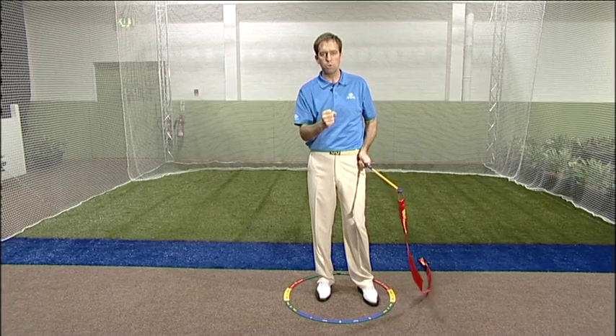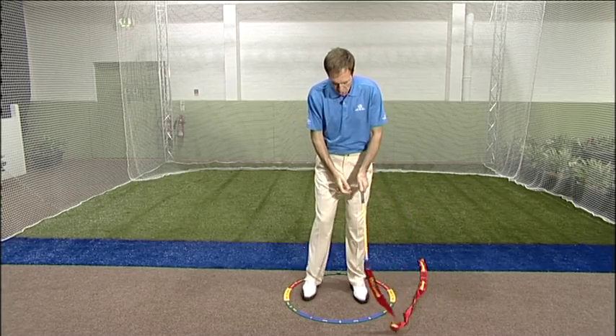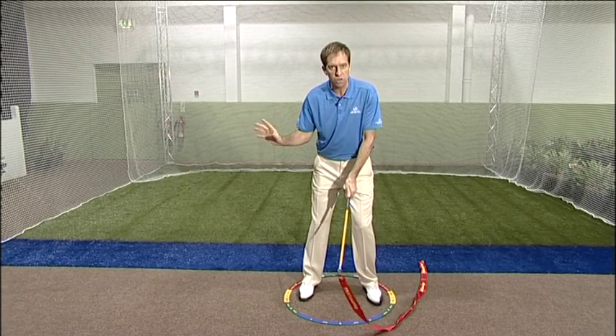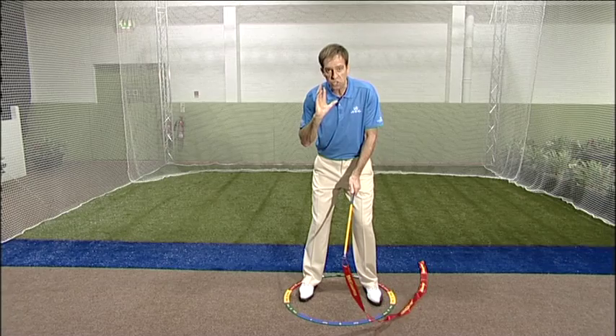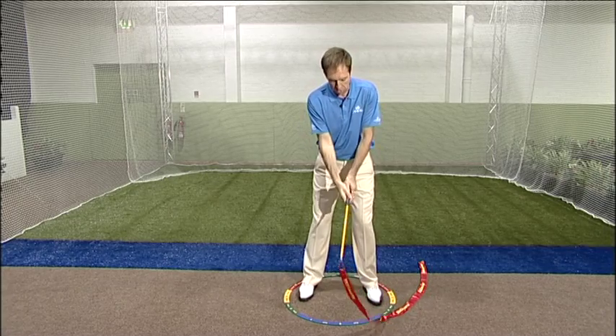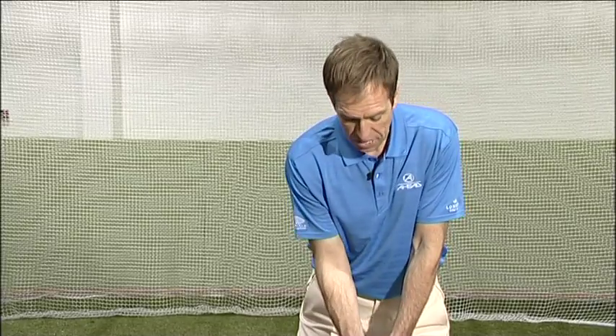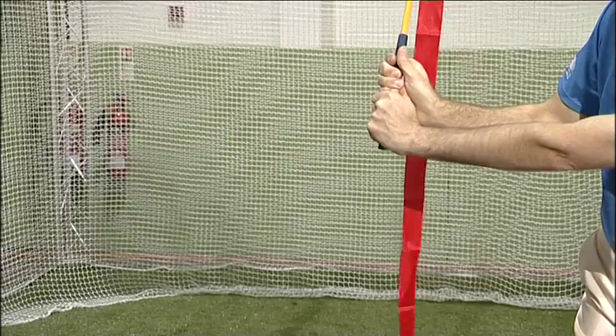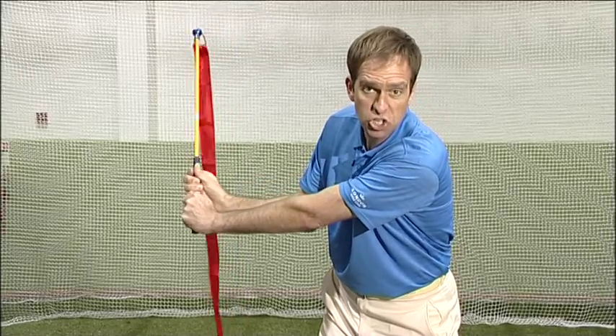So how do you get your clients to build up to that? First, get them set up and take them through to the L position, which is where they can generate the power from. They're not going to do the exercise from there — it's just to give them that awareness and get them built up ready. Get them to take the snapper back to number nine and create the L shape with the wrist. Now they're fully loaded — that's the position they can generate the snap from.